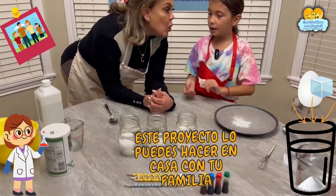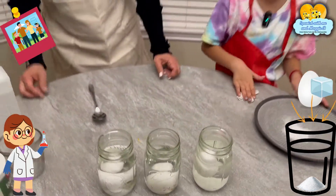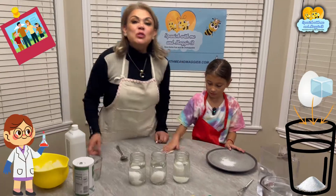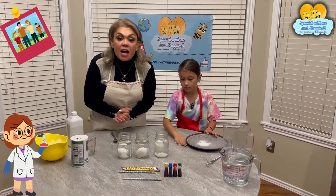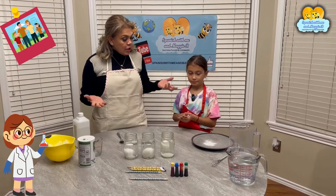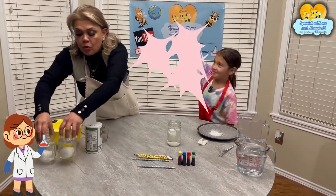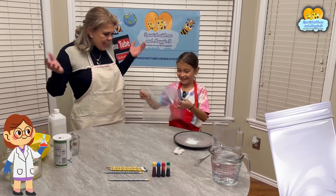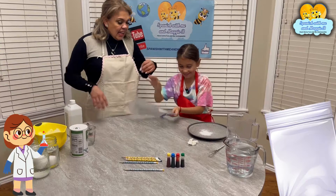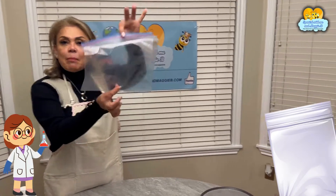Esto puede ser un proyecto que tú puedes hacer en tu casa con tu papá, tu mamá, tu primo, tu prima, tu tía, tu tío, tu abuelita, tu grandma, tu daddy, tu mom — anybody can help you and have fun! Now Leilani, you say you have another experiment, so we're going to move on. We need a bag — una bolsa, una bolsa de plástico.